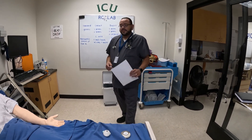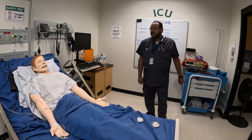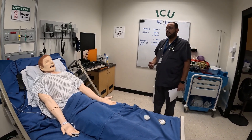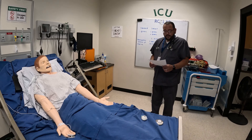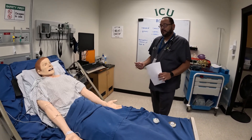You have to introduce yourself. So this is going to be Mr. Johnson. Knock on the door before you come in and introduce yourself: 'My name is Harvey, I'm with Respiratory, I'm here to give you your dry powder inhaler.' Then you're going to explain to him what you'll have him do. We want to get vitals — heart rate, breath sounds, respirations, and SPO2.